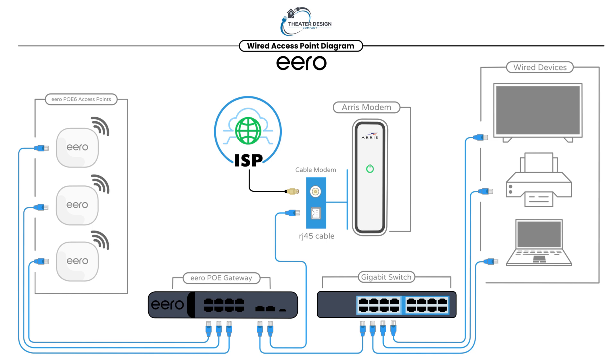Then we're going to do a full wireless one — you still have to have a wire from your Arris modem down to your Pro 6, but everything else will be wireless. So if this helped you out, like and subscribe. We'll have a couple more Tech Tuesdays on this — probably three or four more just on Eero with various diagrams. Thanks a lot.